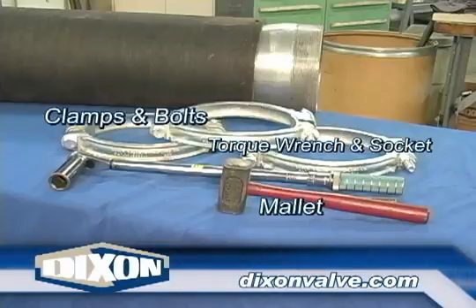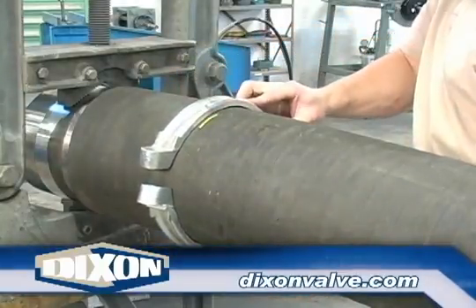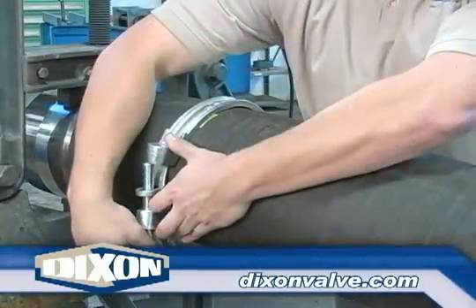Select the correct double bolt clamp from the current Dixon price list. Either slide the correct number of clamps over the hose before inserting the coupling, or as shown here, remove one bolt and saddle, place the clamp on the hose, then reinstall the bolt and saddle.